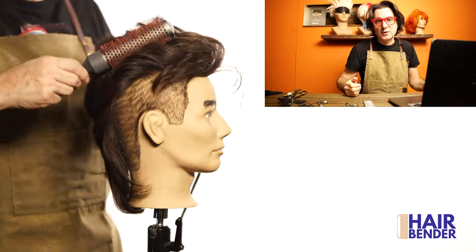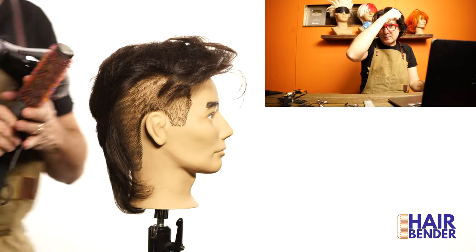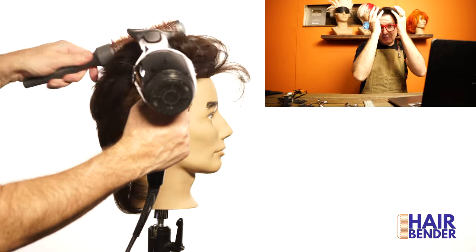You can see me using the round brush as well so I can give a little more direction to the pompadour and get that really perfect shape on it.